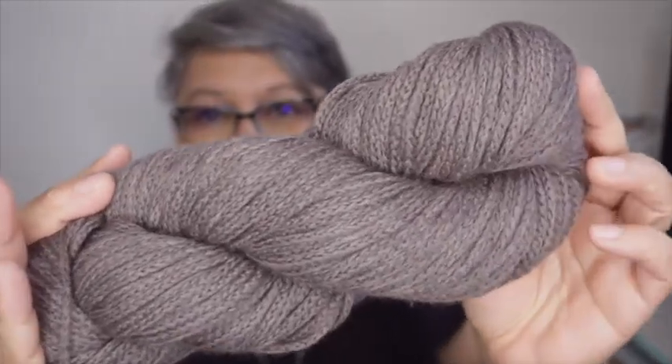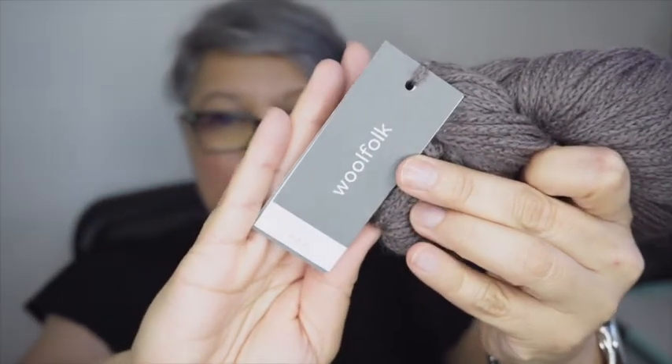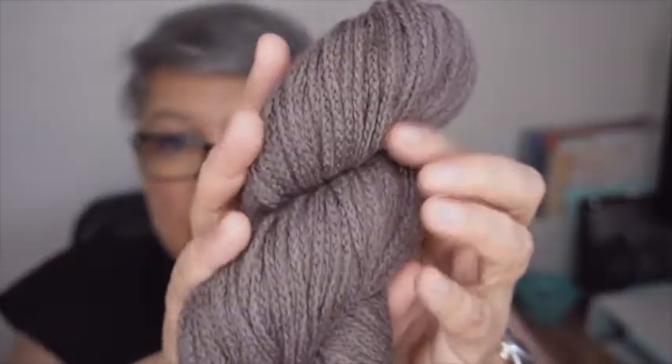This is what I got — I've never used this yarn before. When I walked in, the owner of the shop asked how I was doing and I told her I was looking for something soft. She took me right to this — it's called Woolfolk Far. It says 100% Ovis 21 Ultimate Merino Wool. I don't know exactly what Ovis 21 is, but it's in color 19, hand wash cool, lay flat, 142 yards which is 50 grams. US needle size recommended 6 to 8, 4 to 5 millimeter.